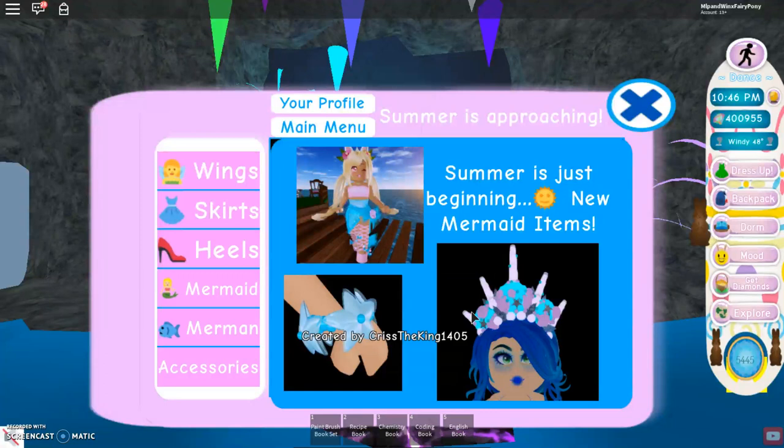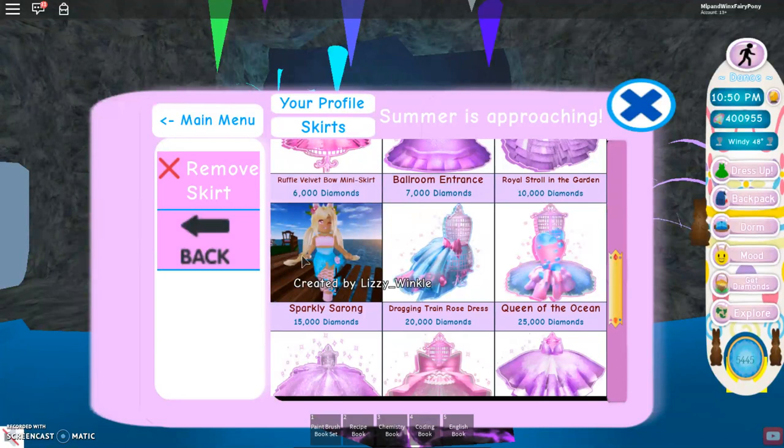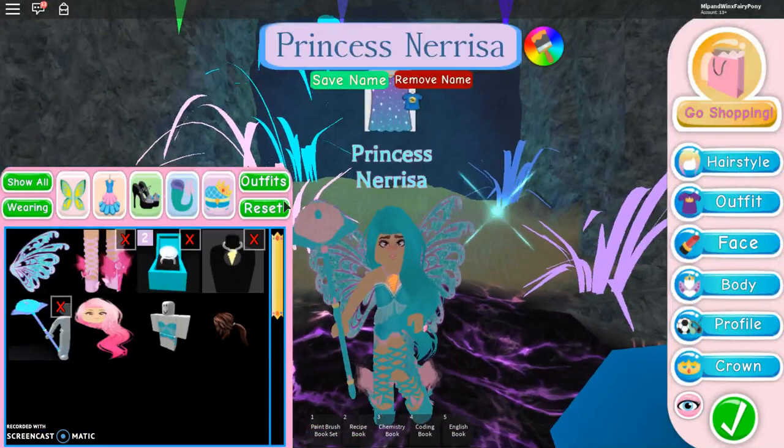So first if we go into the shop, it says summer is just beginning, new mermaid items. First we have a skirt, so if we go on skirts here and scroll down, we have a new skirt for 15,000 diamonds. Oh my gosh I love it so much. But I must say guys, the skirt is so laggy, so just be careful when you get it because it's kind of hard to wear.